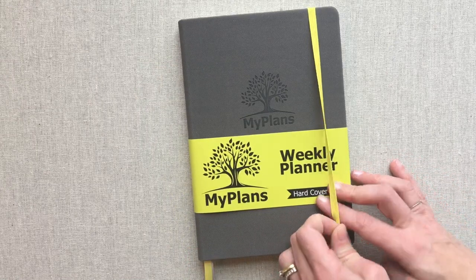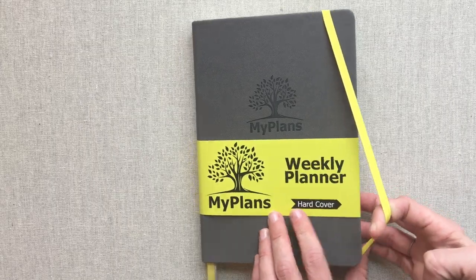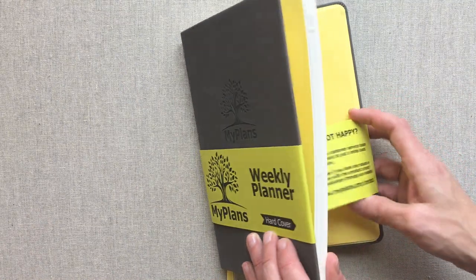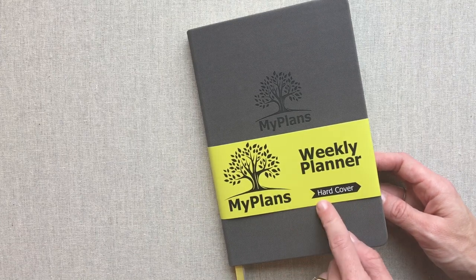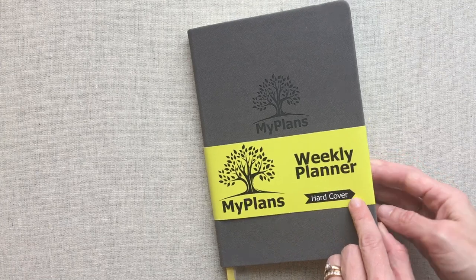It's the My Plans Weekly Planner. It comes in a daily version also, but I only have the weekly to show you. They do also have a soft cover, and I have the hard cover as noted here. So make sure if you are looking at it on Amazon, you pick the right cover choice and you pick the right either weekly or daily planner.